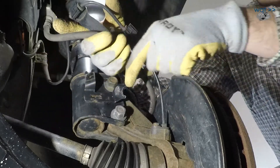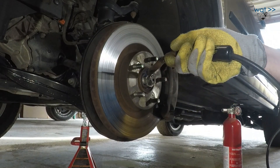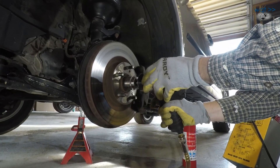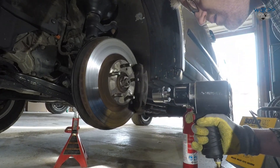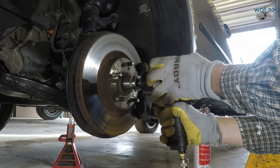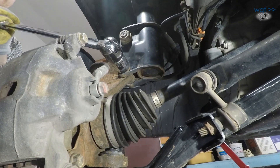That should be more than enough play to rock the entire knuckle without breaking anything. That wasn't terrible. That went a little more terrible.